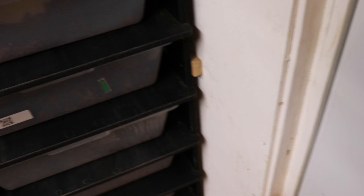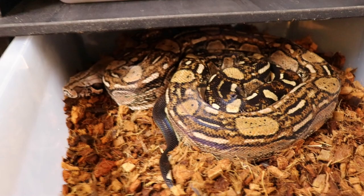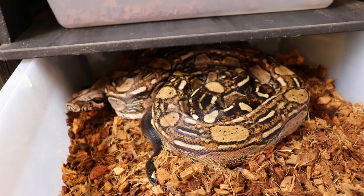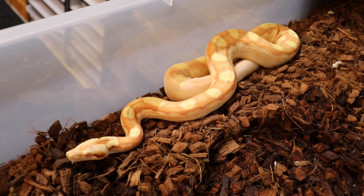There's an Aztec male — let me put some water in with him. Koops Aztec, het Anery but not het albino. And I forgot to put water in with him too. Here's my IMG Sunglo Motley.